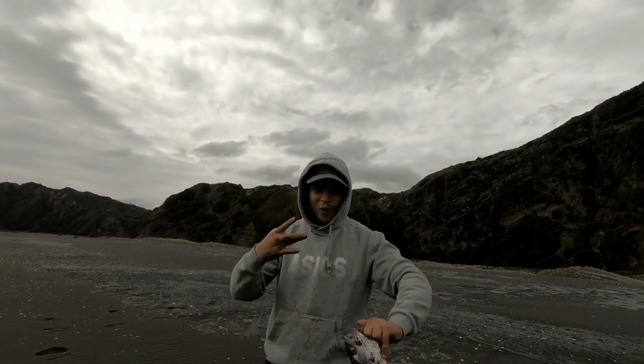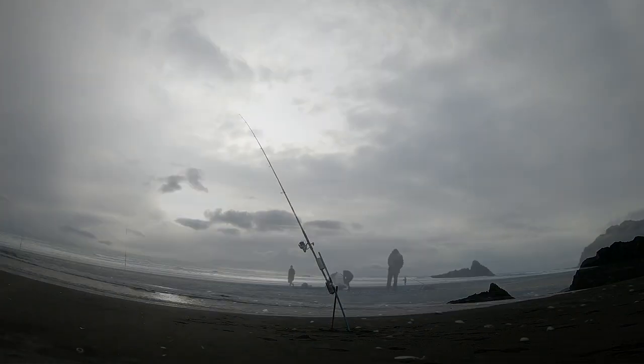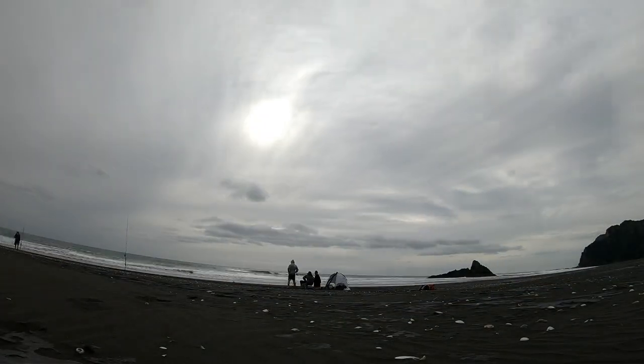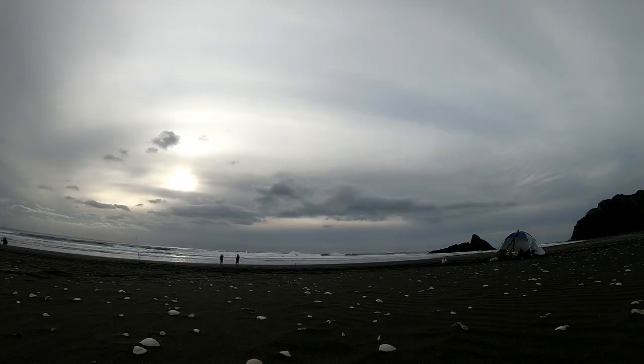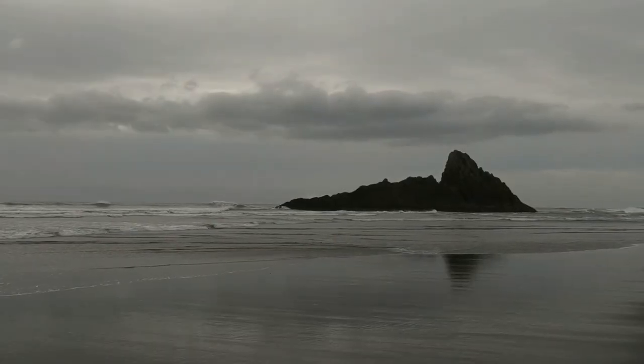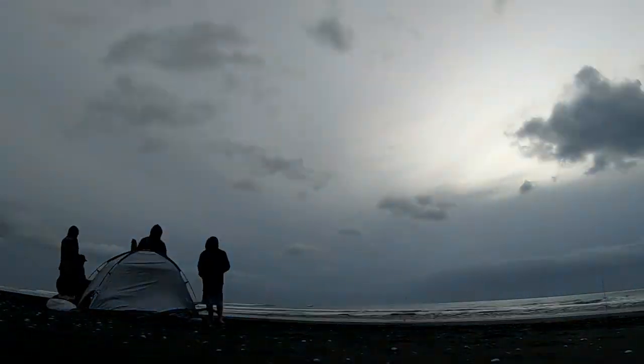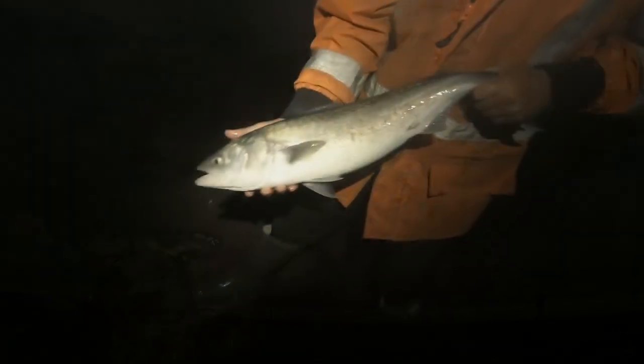There's Kirikiri fish, west coast. Good fish bro, keep going man, don't lose it. Oh man, it was — it looked like a snapper.